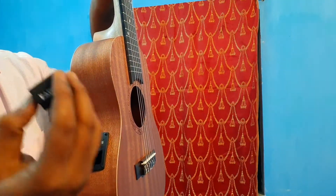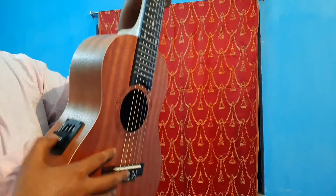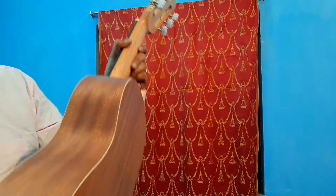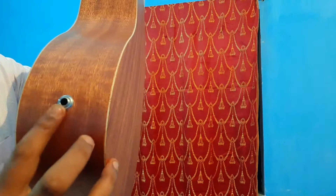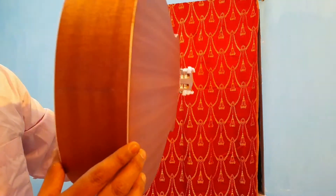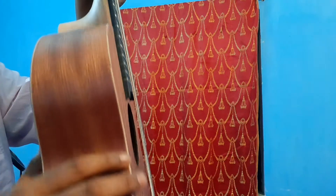It seems to be a nine-volt battery. Coming to the other side of the instrument — this is one side, and this is the jack plug that goes to the amplifier.